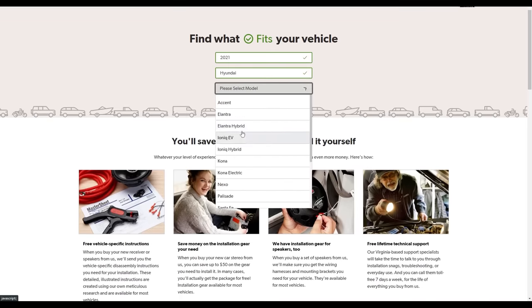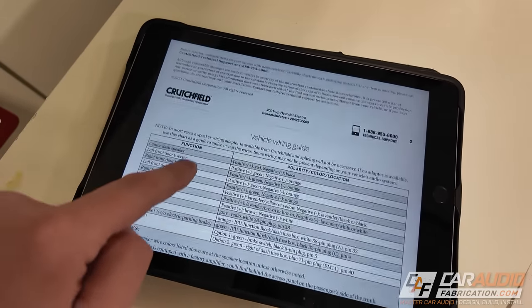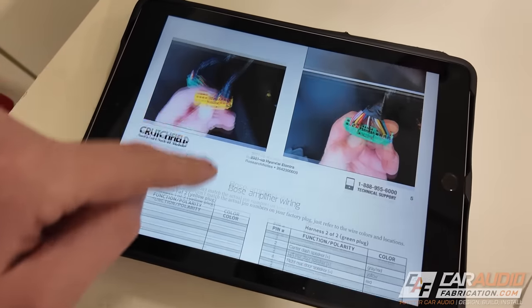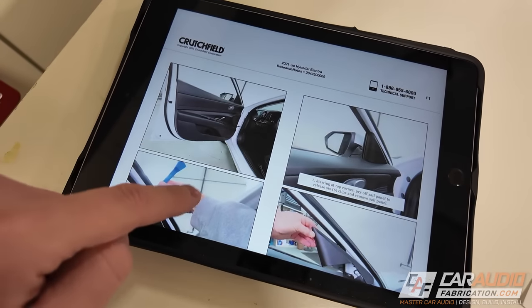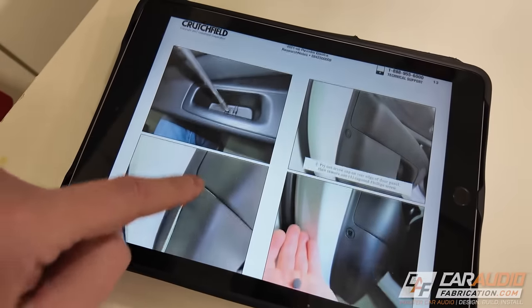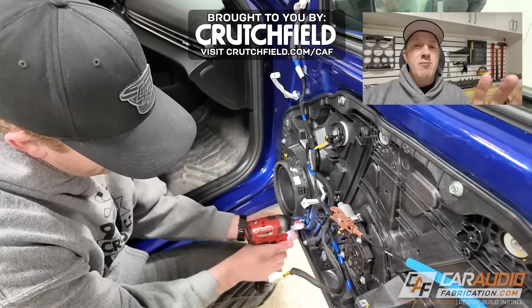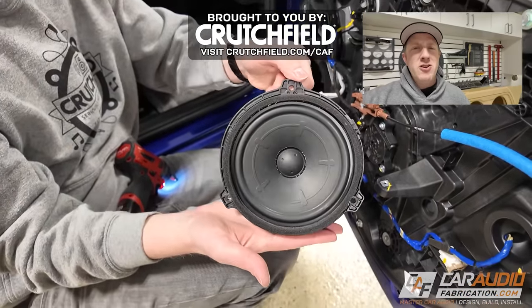You may be wondering how we know exactly how to do this. This is where I want to take a quick second to recommend our show sponsor Crutchfield. On Crutchfield's website you enter your year, make, and model and you can see if they have a Crutchfield master sheet for your vehicle. This document has a ton of valuable information — speaker wire colors, where to find the factory amplifier, pinouts for the factory amplifier connections, and step-by-step instructions for taking apart the door panel. This helps prevent expensive mistakes with panel damage. Crutchfield has also helped out our community with a special offer you can take advantage of to save on your next car audio purchase — check the links in the video description.